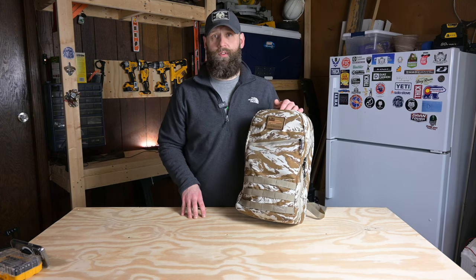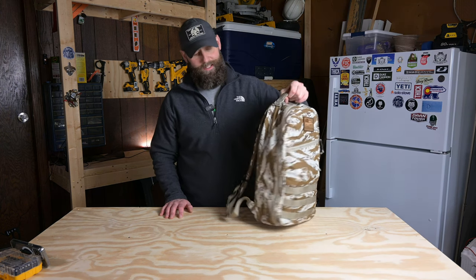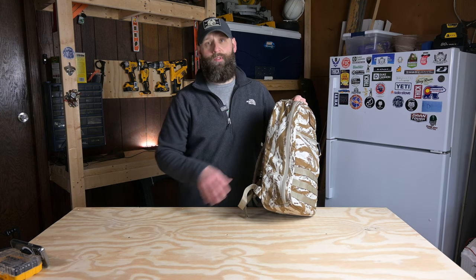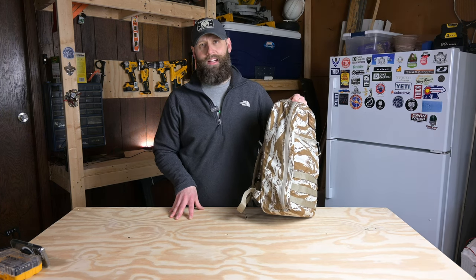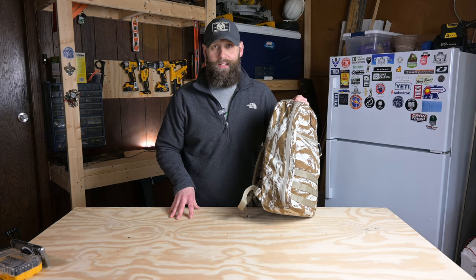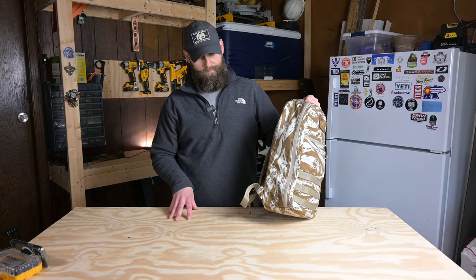That is pretty much it for the front of the bag. Moving on to the sides of the bag, you'll notice the sides are slick — no MOLLE webbing whatsoever. That is absolutely fine with me. I think the profile of this bag is slim. It's a small day bag. I don't see the need for MOLLE on the side, so really I'm fine without it.